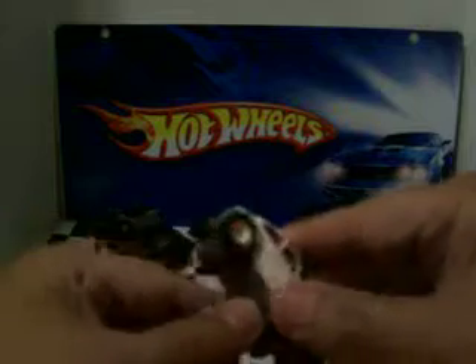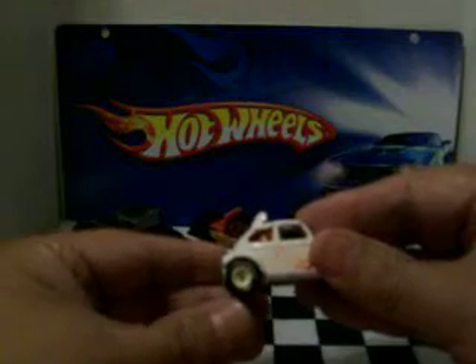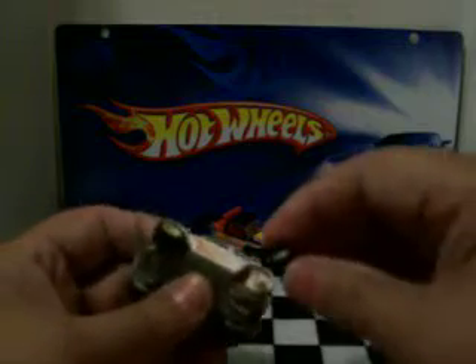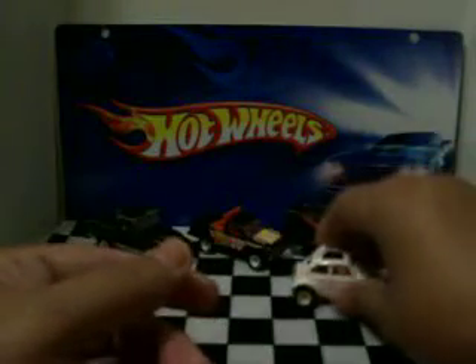The bad thing about it is that this replacement tire doesn't have 'Goodyear' on it like this one does. I don't know if y'all can see it or not, but the original has 'Goodyear' on it — I'm sure it's the original one. It fits, so we'll go ahead and put it on there and just display it this way with the others.